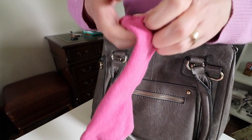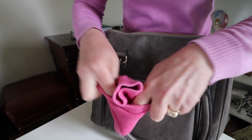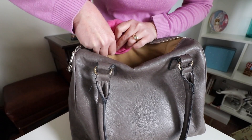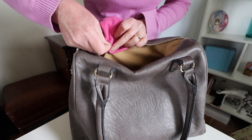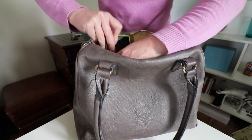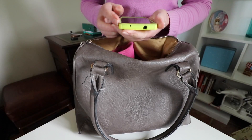Your phone's going off and you can't find your phone. So what you need to do is just put your sock like that, and then safety pin there, just on the lining. So you've got just the edge like that. You get your phone, put it in there. Phone goes off, open your bag, pull it out straight away.